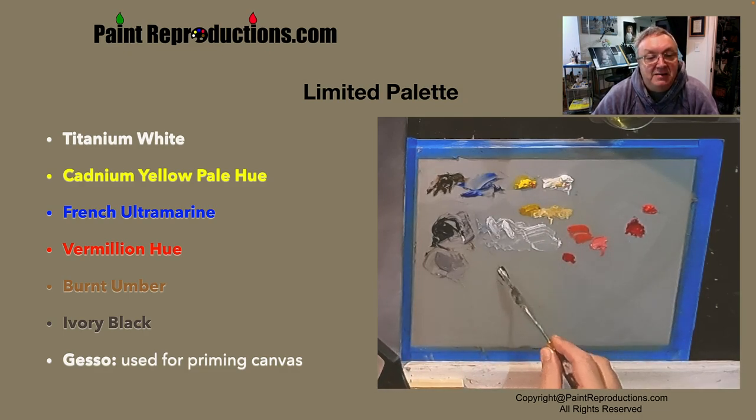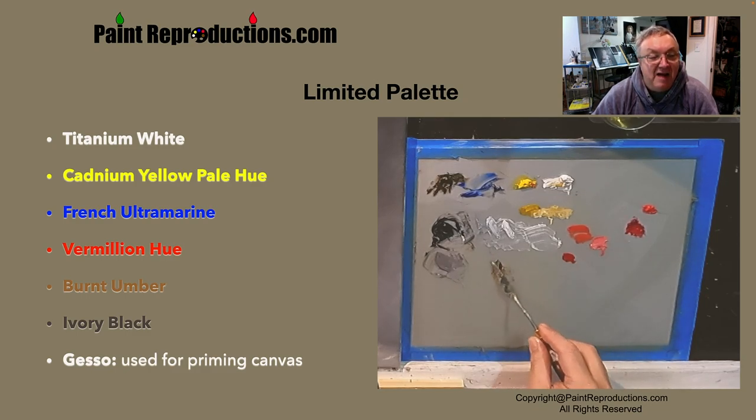My primary colors are cadmium yellow pale hue, French ultramarine, vermilion hue, burnt umber, and ivory black.